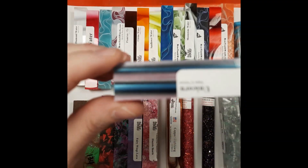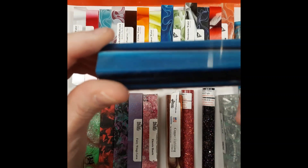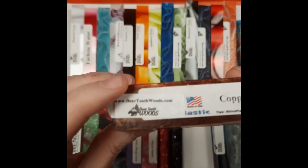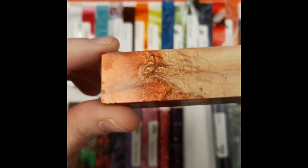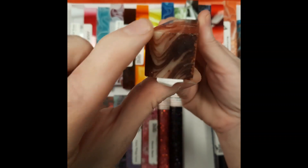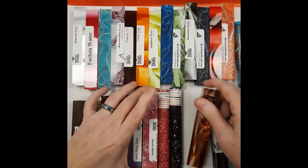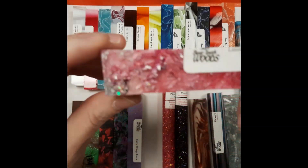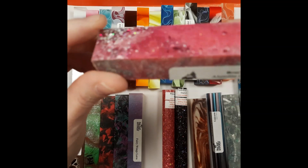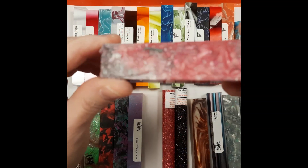This one is Unicorn — it's blue and lavender and black. This one is called Copper Lightning. It's a rhino blank, which means it's a little bit thicker — about an inch square on the end — so you could have your pen nice and thick if you wanted. Electric Hearts is a limited edition; it was one of the pink sparkles that came out for Valentine's Day. We have a few left still.